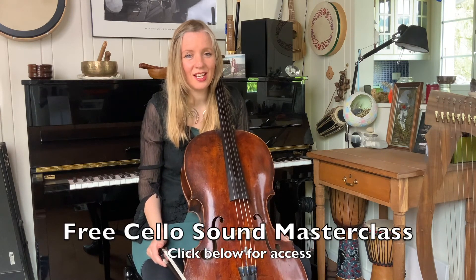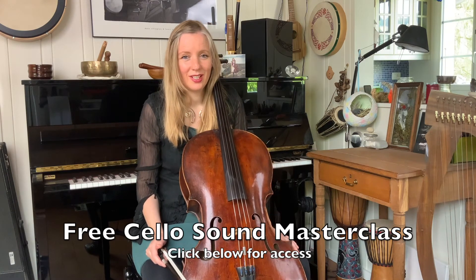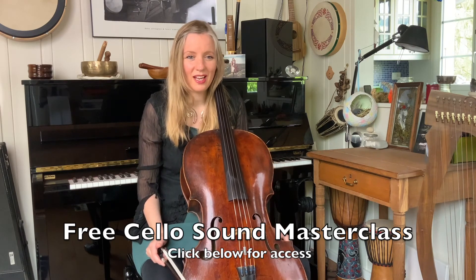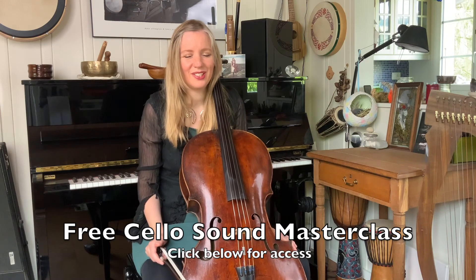I have lots more ideas about how to improve your cello sound and I've created a video I'd love to share with you. Click on the link below if you'd like to access this free video with five easy steps on how to instantly improve your cello sound.